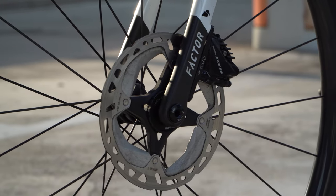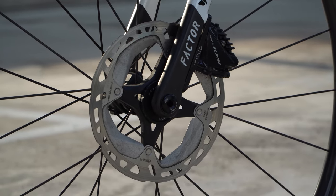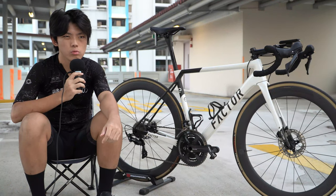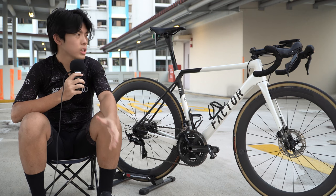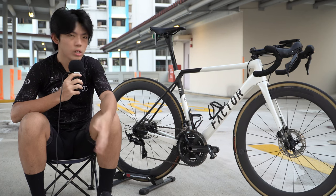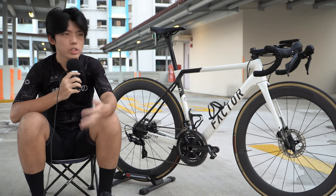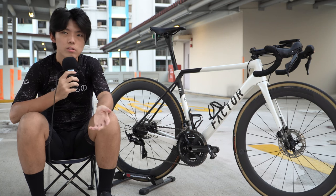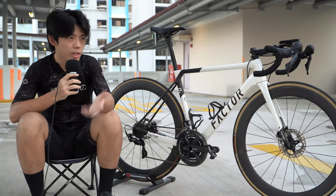The rotors are XT front and 105 rear. The calipers are also 105. I've owned this bike for about two to three months, so it's still pretty new. I bought it off Carousell for about 6.5k. My previous bike was the Specialized Allez Sprint, which was an aluminium bike, so I always wanted to try a fully carbon frame. When I saw this on the market, I grabbed it.